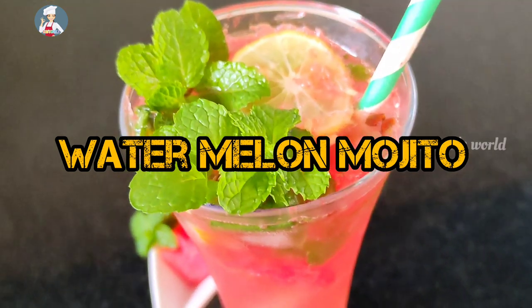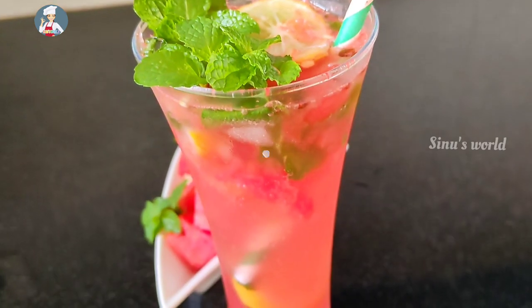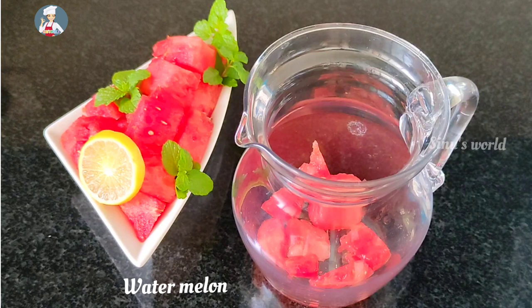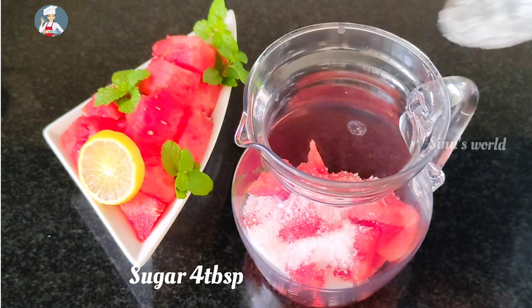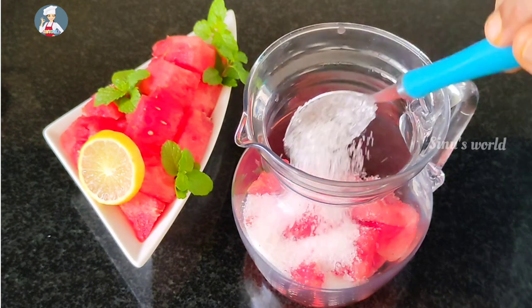First, we have watermelon. This is a small piece of watermelon. We are going to cook it. You can cook it as a taste. We will cook it as a pudding.